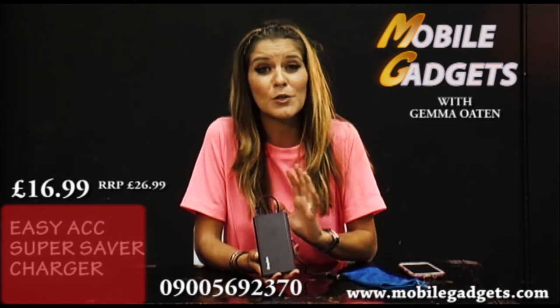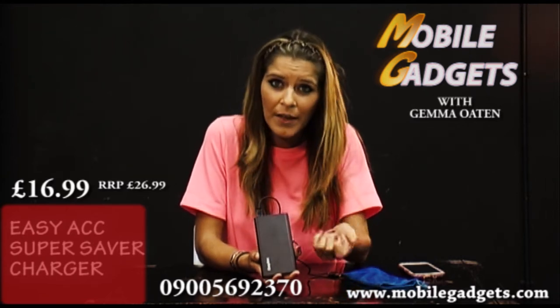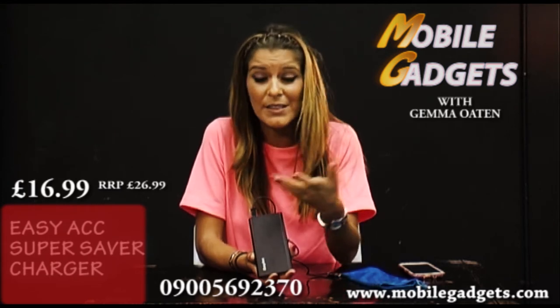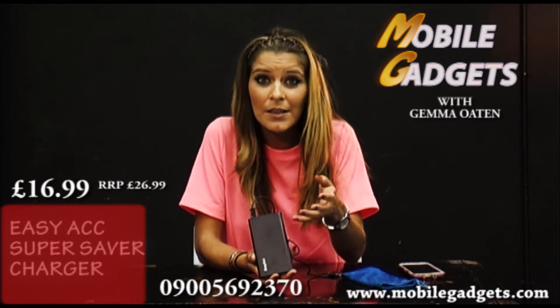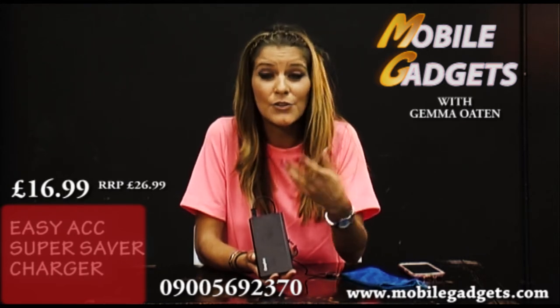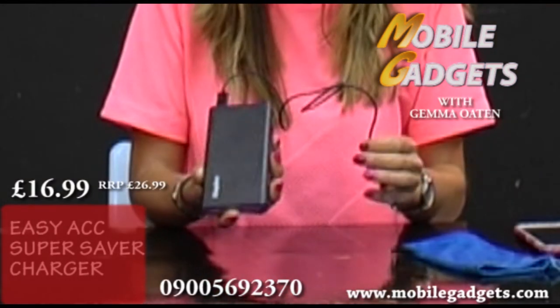As technology advances we know that mobile phones can drain battery life quite easily, especially when we're googling, on the internet, on Twitter, Facebook calls, text messages. If like me you're quite busy out all day and you don't get to have access to the power sockets, this comes in really handy.